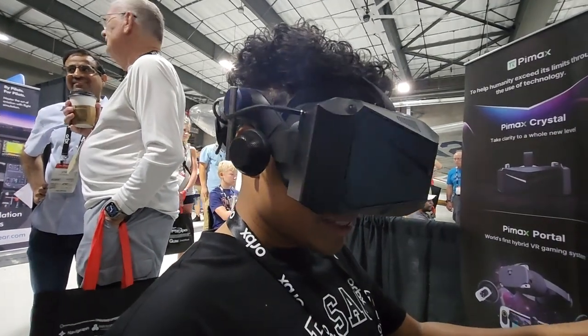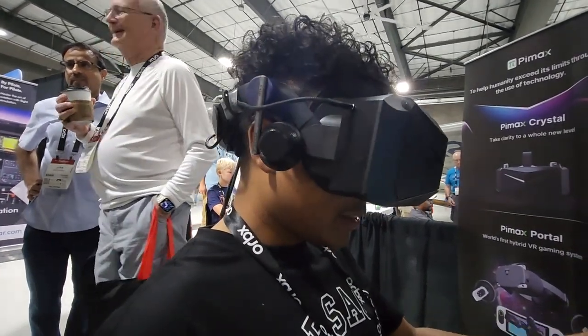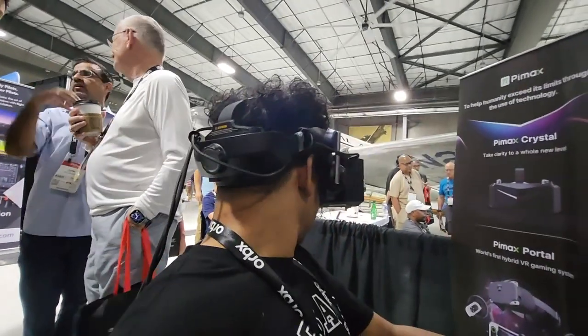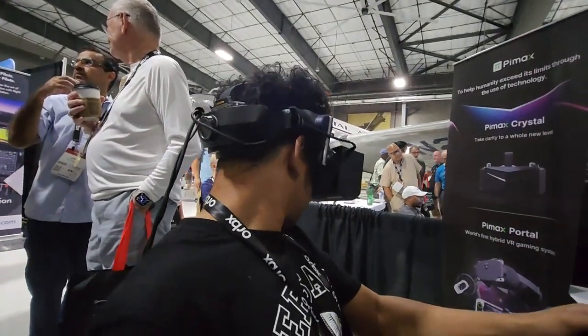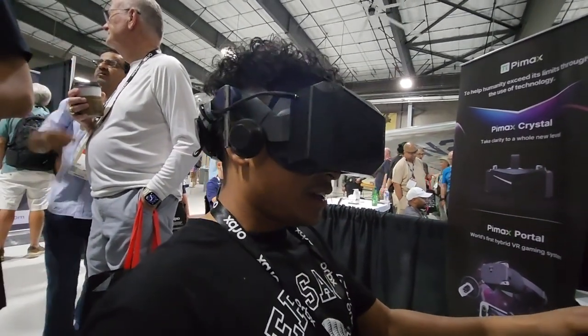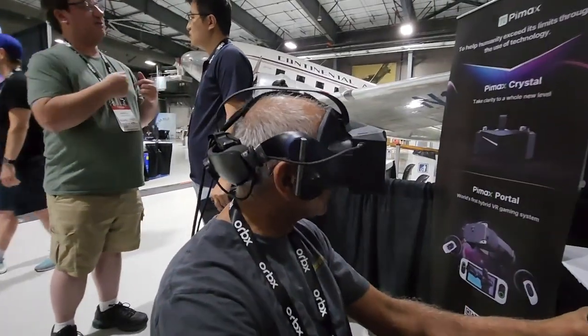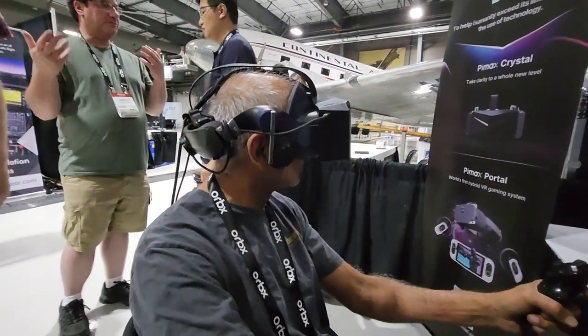It's definitely worth it. I'll definitely be looking to get one. If you're a simmer, this is the best experience you can have today. Oh, yeah, definitely. This is so real. This is smooth, man. This is smooth.